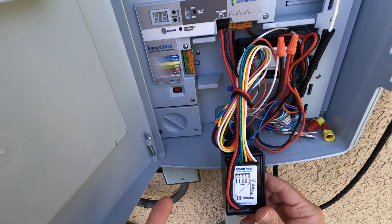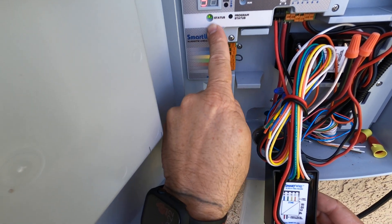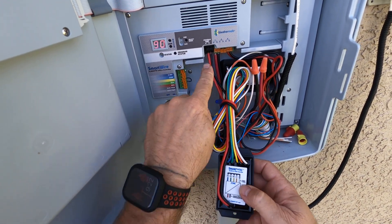I'm programming the first output, so I'm going to hit the program status button. As soon as this LED turns green, this decoder has now been programmed as 90, 91, 92, and 93.